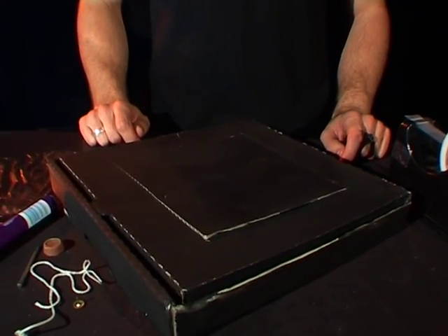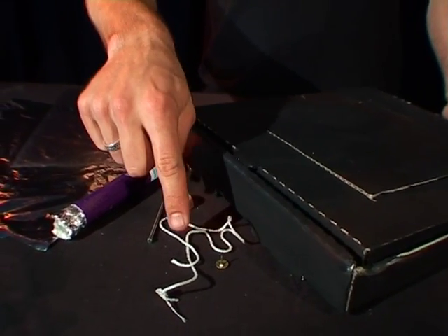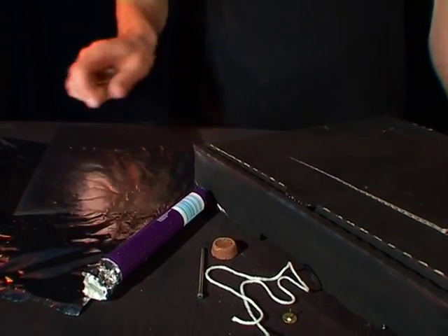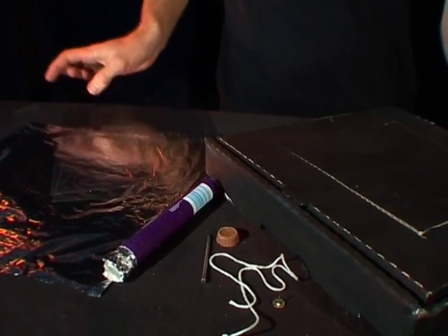To do this you need to have a pizza box which has been painted black, a thumbtack, a piece of string, a nail, some chocolate, and you need to have some clear plastic sheets and some aluminium foil.